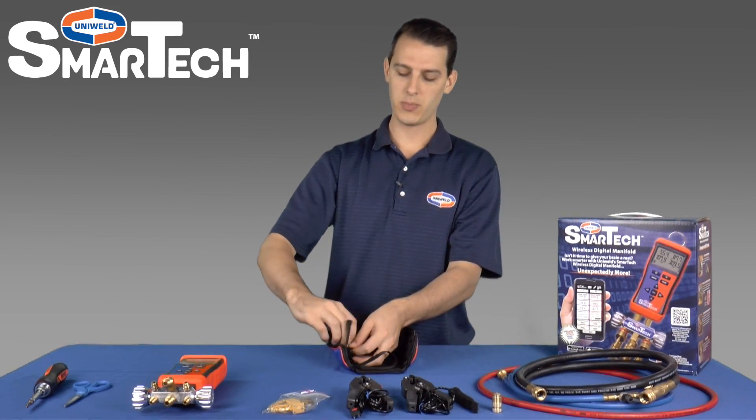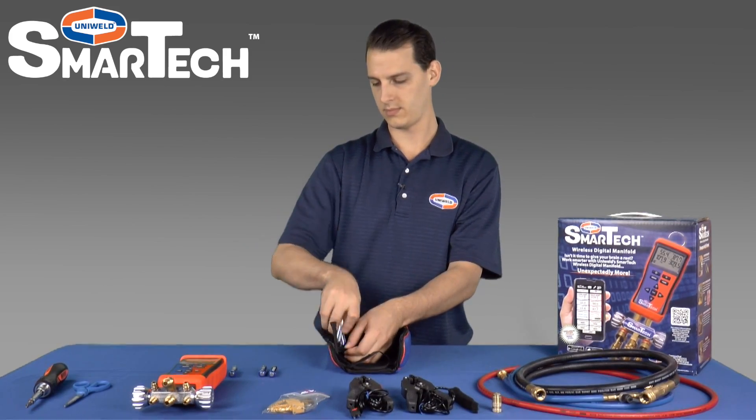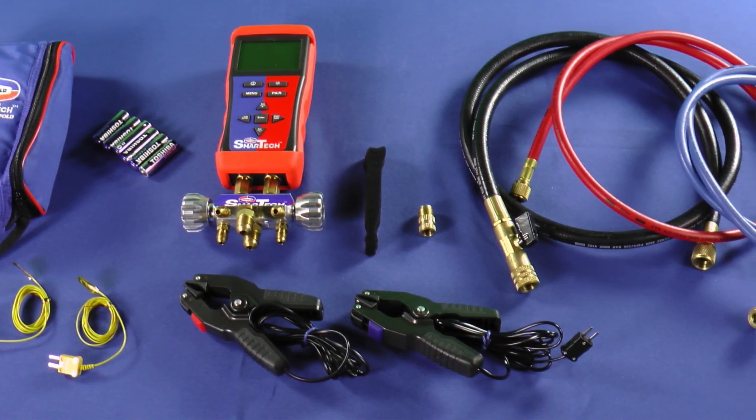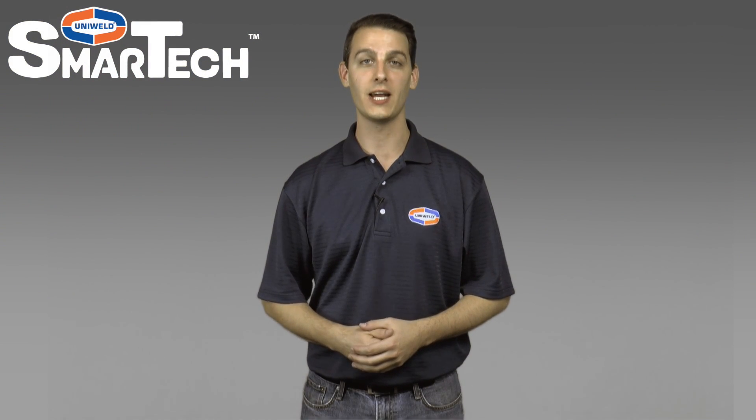In the other pouch we have six AA batteries. This is the full bundle — everything that's included. In the next video I'll show how to quickly set up the SmartTek Digital Manifold. Thanks for watching.